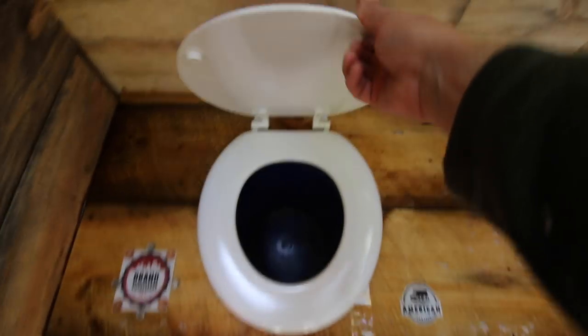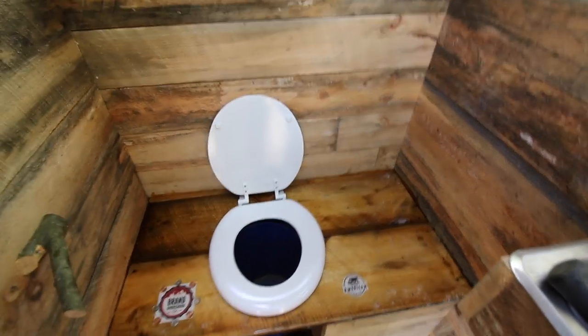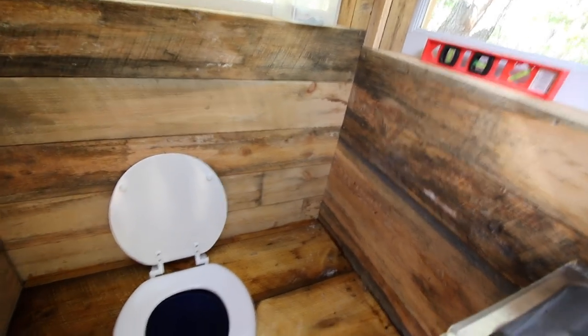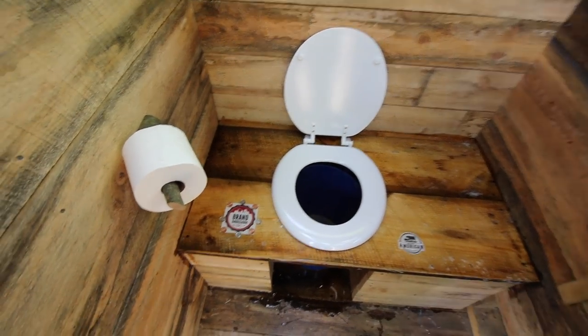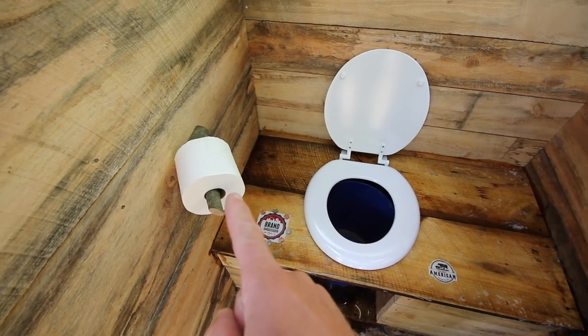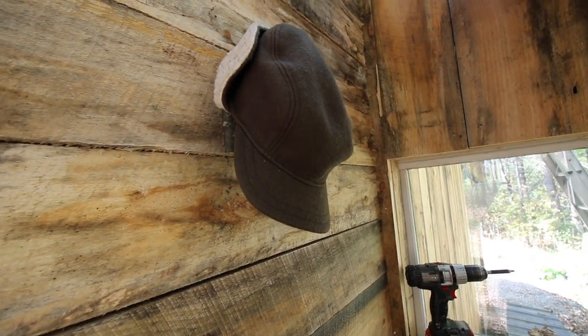Boom boom boom boom boom — ain't that just so pretty? There we go, now that's a proper outdoor composting outhouse. Oh yeah, that just fits the part.